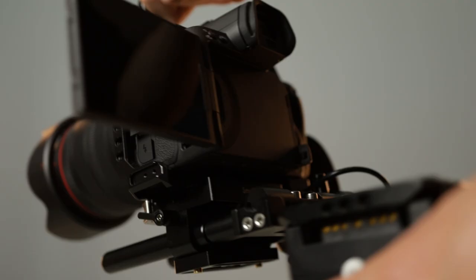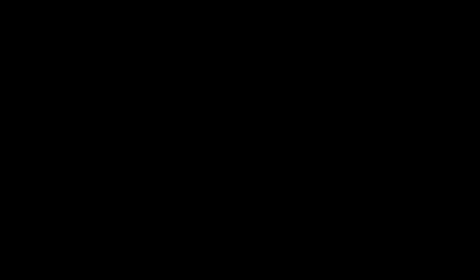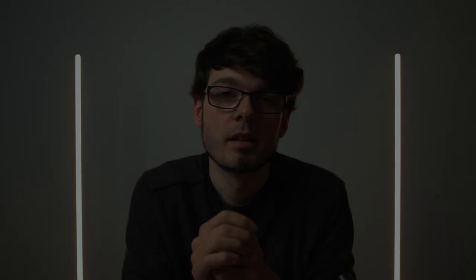So let's dive into the different external battery options and how to mount them on a handheld rig and on a gimbal.